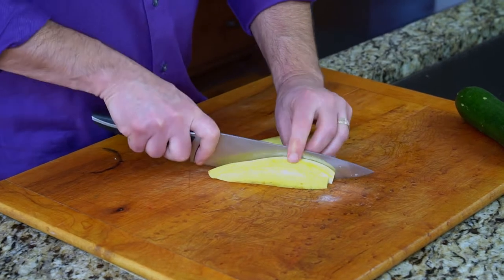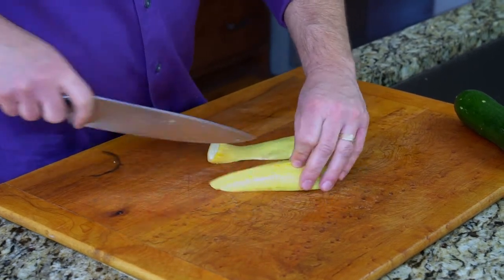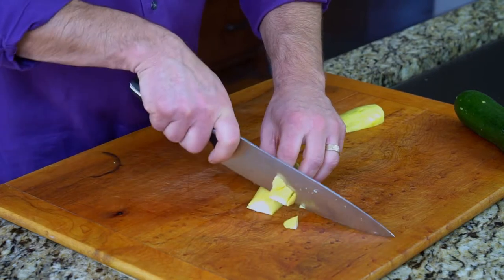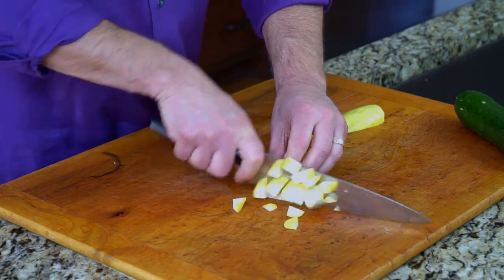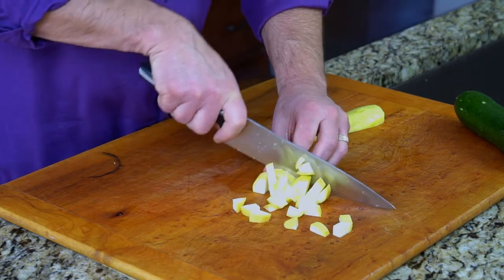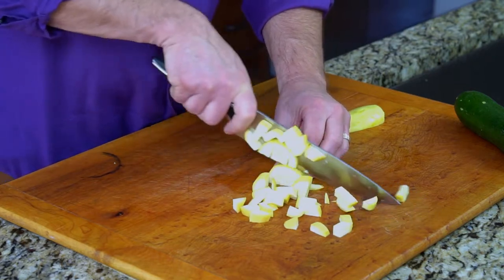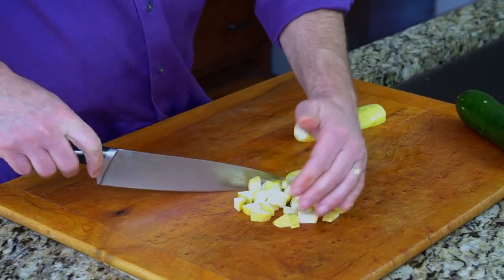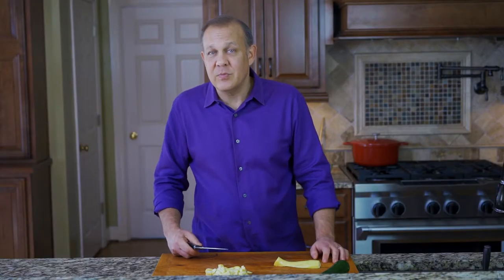This is great for cutting zucchini and squash for soup. You turn it, claw again, and based upon how big you want your chunks will determine how big you move. Perfect for soup, perfect for sauté, perfect for some on the grill.